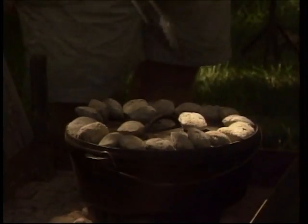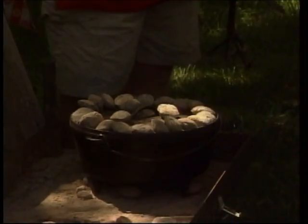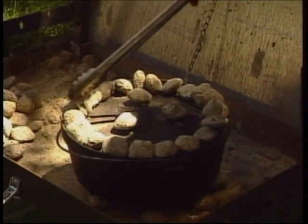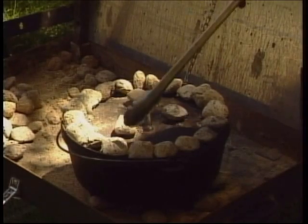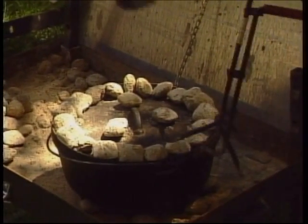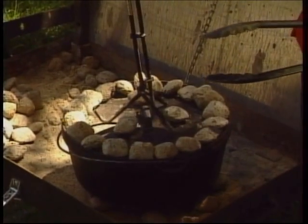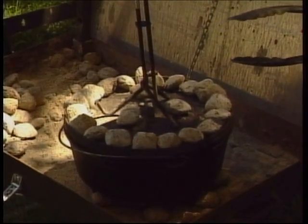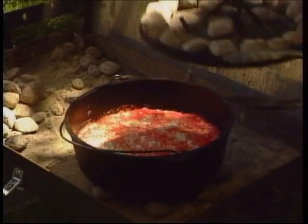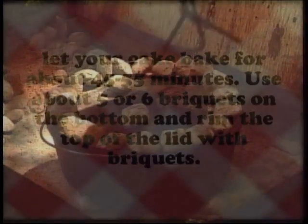On our dump cake here, we've got just a little heat on the bottom — just like on our pizza, just enough to get it started. All of our heat is coming from the top, and it's around that outside edge where you want your heat. I'll break one of my own cardinal rules and we'll just kind of sneak a peek to give you an idea of what this dump cake is going to look like. I'll tell you what, it makes me wish I was turning 50 again.